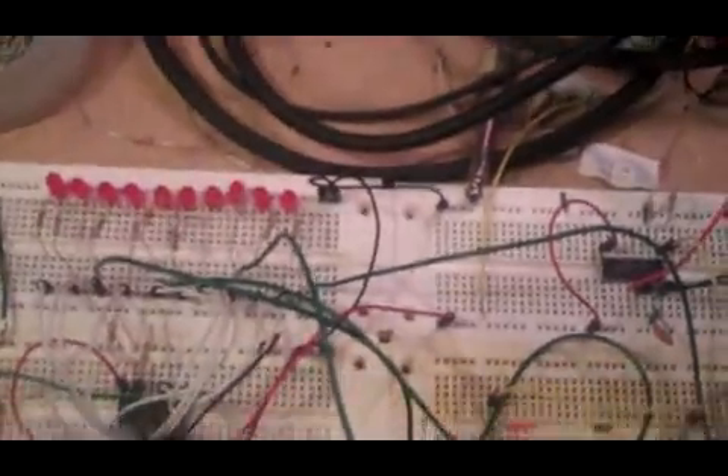It just gives you a lot more creative possibilities. Anyway, that's the DIY control voltage sequencer. I'll post more videos when it's closer to being finished. Peace!